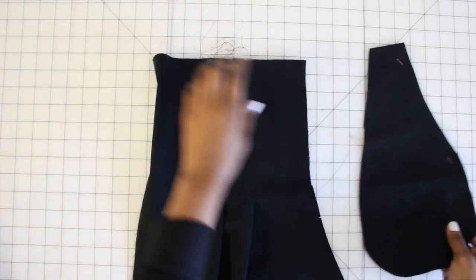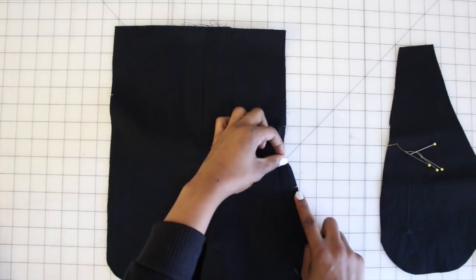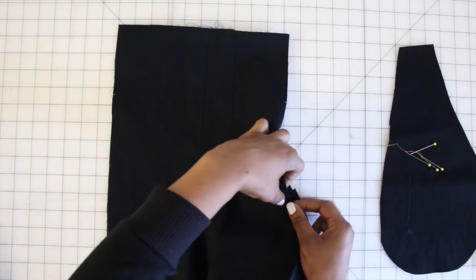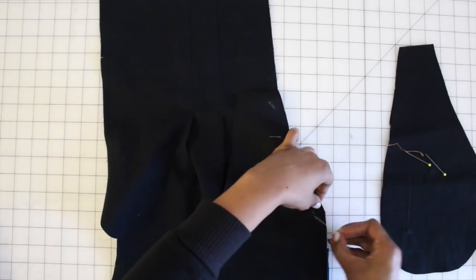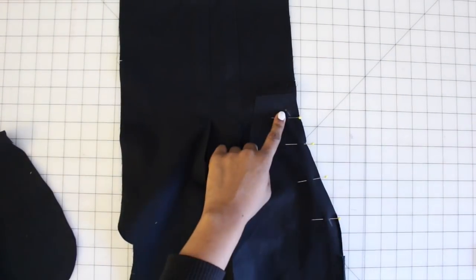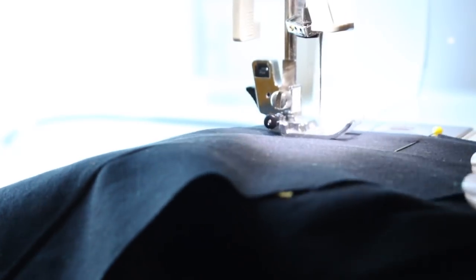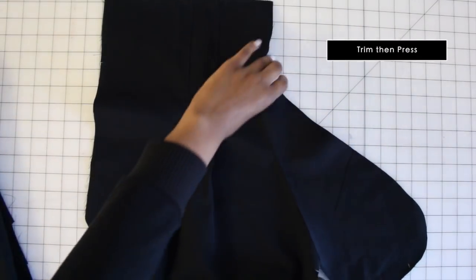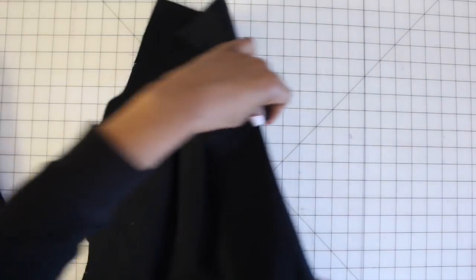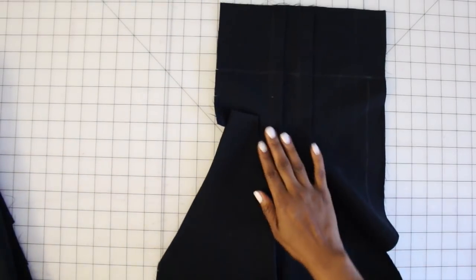Now we're going to take our pocket piece, which is piece number three, and pin it to the upper side edge of our front. You should have a notch that lines up with your pocket notch — pin there first, then pin all the way down matching the dots on your pocket and on your pants. Start at the large dot and sew all the way down to the side of the pocket. Once done, press your pocket and flip it to the inside. If it's not folding in easily, you probably went too far with your stitching — just take some out and it should fold nicely.